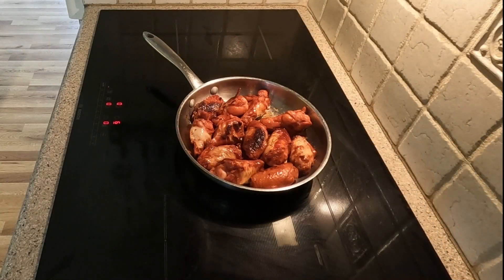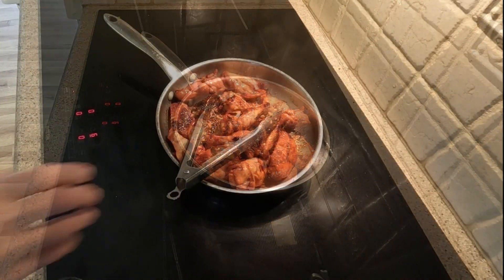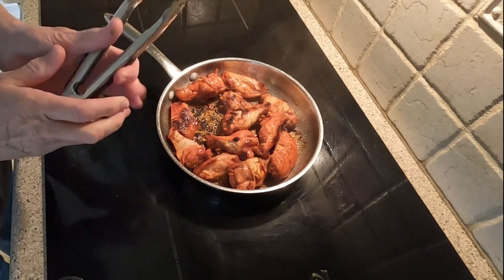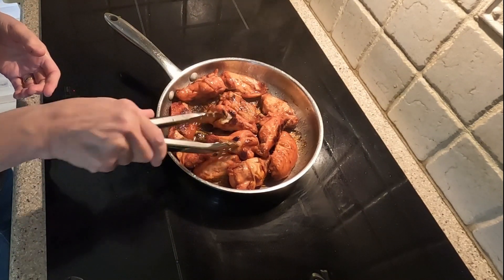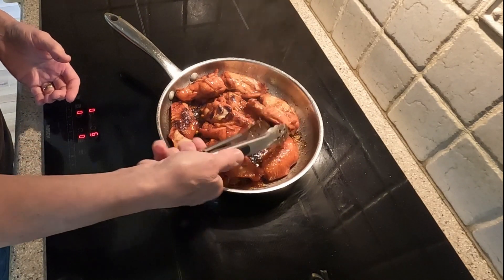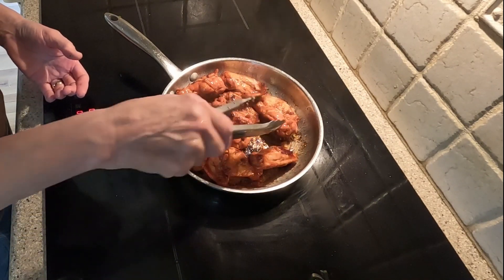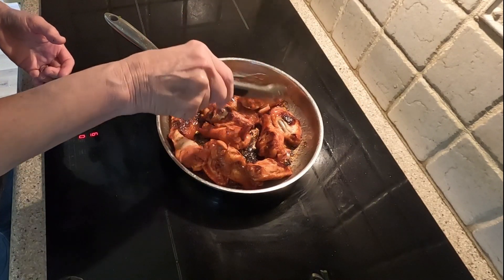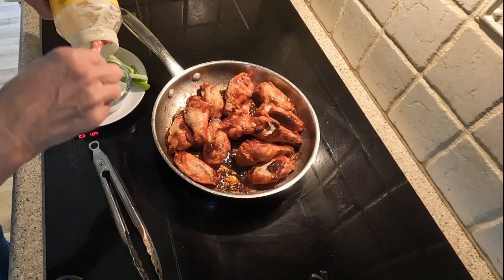The wings are coming along nicely. I am just about ready to plate these delicious chicken wings. I have prepared some celery sticks that will go alongside the wings on the plate. I will give them another turn to ensure they are completely done.